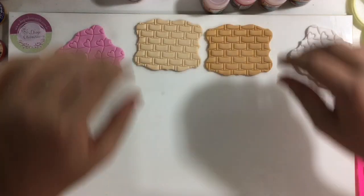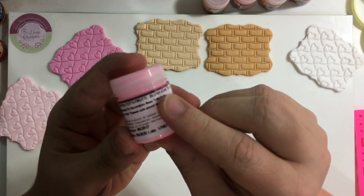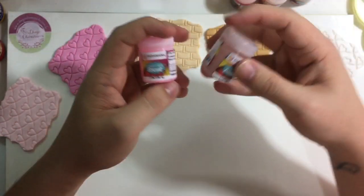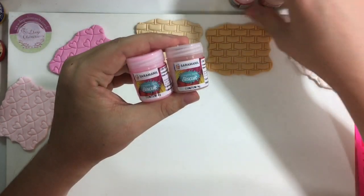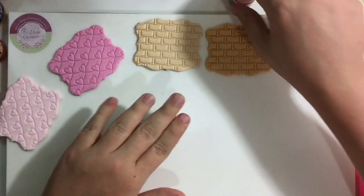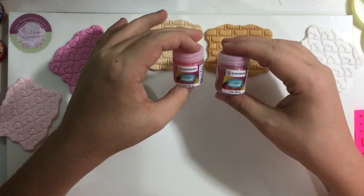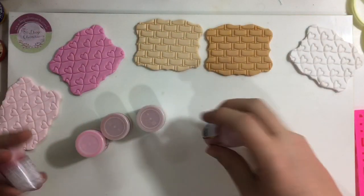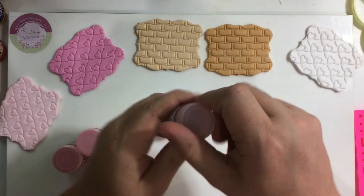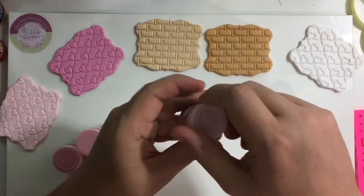Bom, meus amores, eu vou mostrar pra vocês alguns produtos da linha Blush da Saramanil. Esse daqui é o Rosa Tutti Frutti, que nós vamos estar utilizando. Temos o Terracota, o Nude, o Coral e o Rosa Glamour. São essas cores que eu vou utilizar pra fazer o sombreamento dessas peças pra vocês verem que legal que fica. Eu vou começar pelos tons de nude, que é o Terracota. O Terracota não tem brilho e o Nude tem brilho.